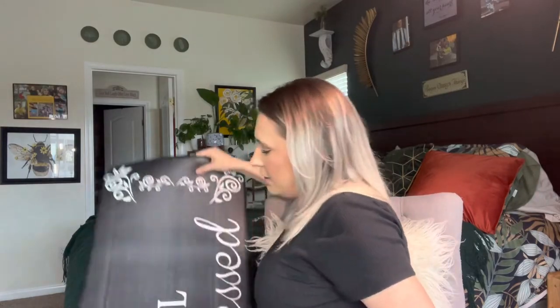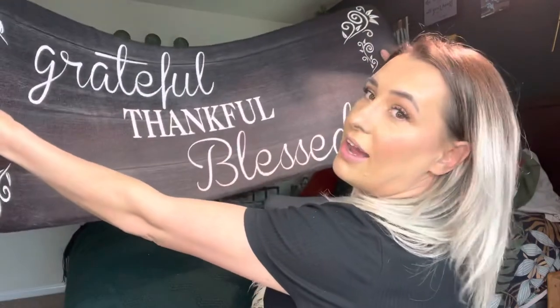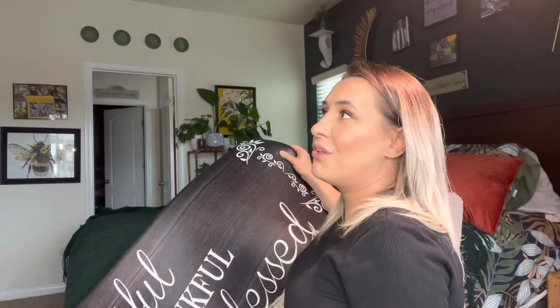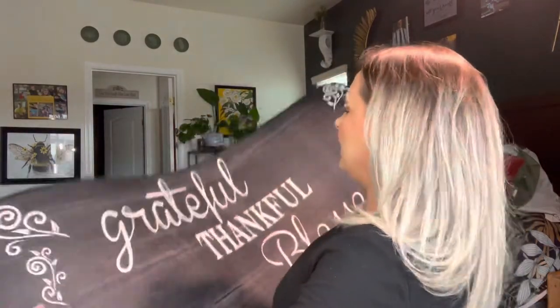You can also take it to your office. The other one says 'Blessed' — I have sayings like 'Grateful, Thankful, and Blessed' throughout my house. I have a lot of 'Blessed' because I am very blessed, and I like to put that up in my home.